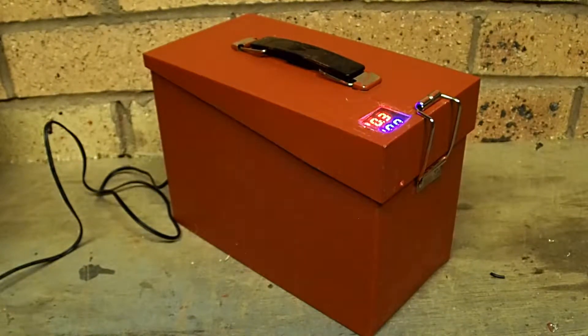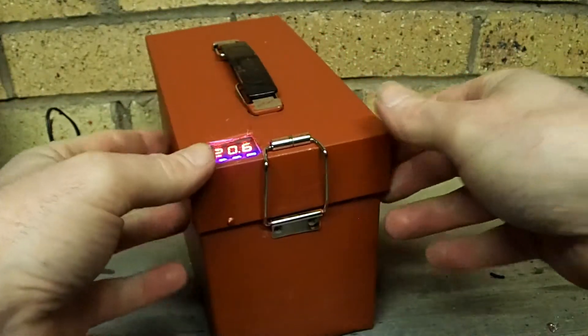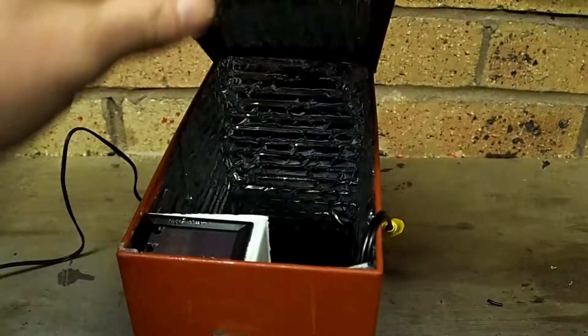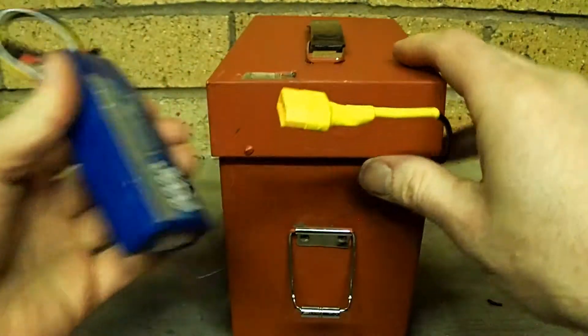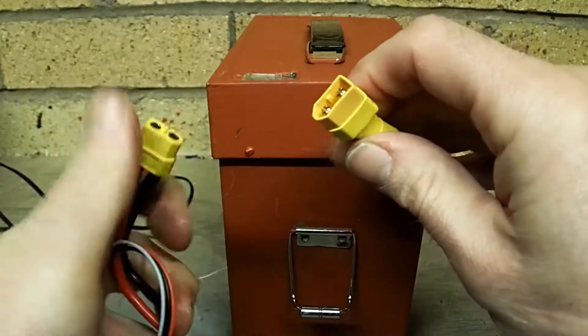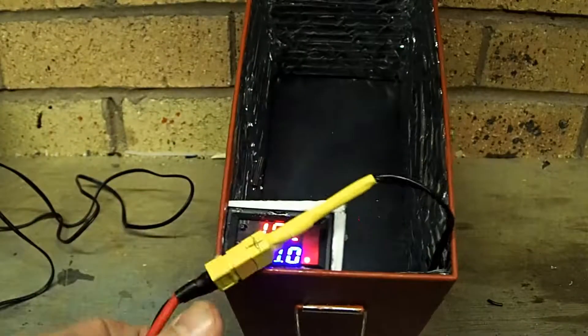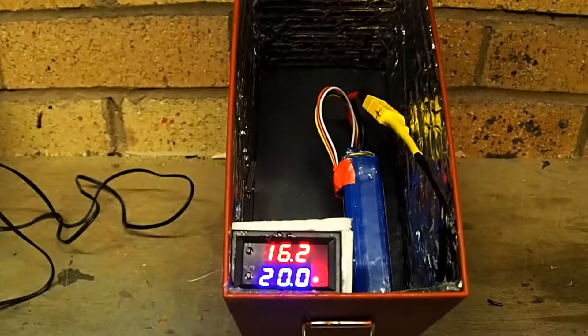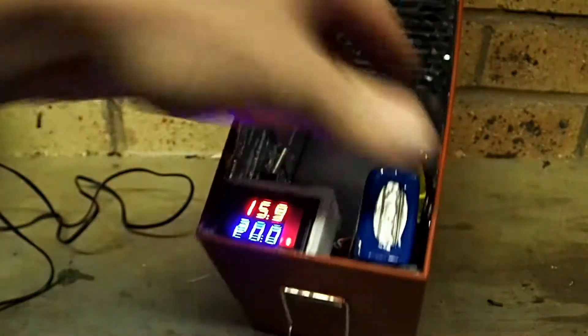I've set the thermostat at 20 degrees — the heater comes on at about 18 and cuts off at 20, so it keeps it between those temperatures. It goes slightly higher and up to about 22, which is perfectly acceptable. Inside the box I've wired an external lead so it can be plugged inside or outside the box. In this case I'm going to plug it into the 300 milliamp-hour LiPo battery — there's no switch, it just comes on straight away. It's 16 degrees just now and that battery will heat it up to 20, 21, or 22.